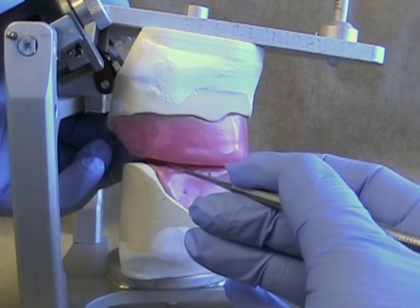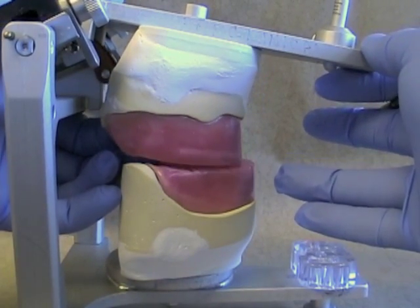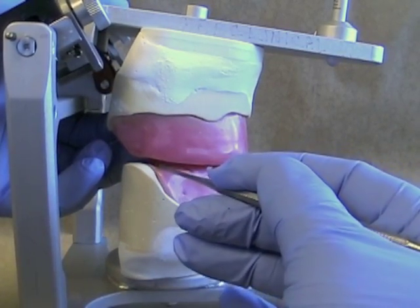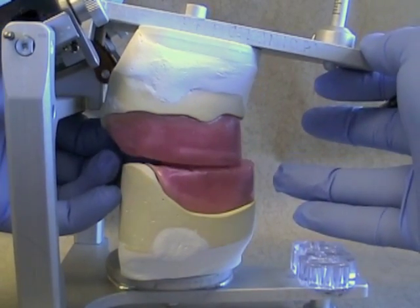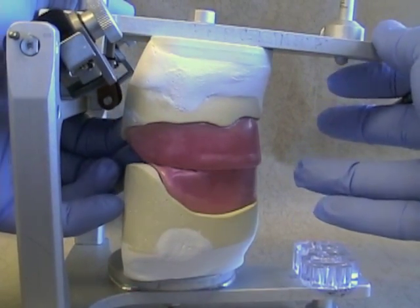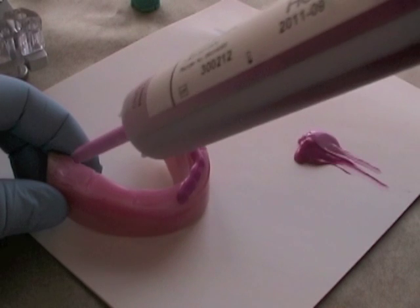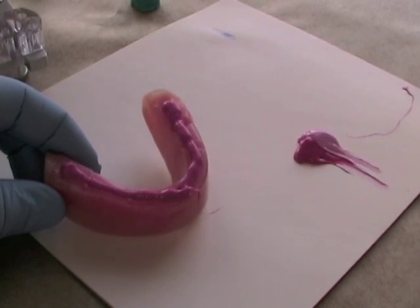When we make a protrusive record, what we are doing with our bite registration material is registering the amount of separation at the back ends of the record bases. There will be only one condylar inclination that will register that amount of separation. In order to record the gap properly and make it as easy as possible to set the condylar inclination, make sure you cover the entire surface of the occlusal rim.